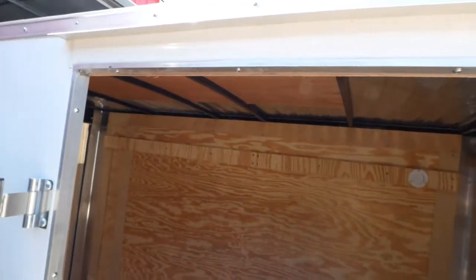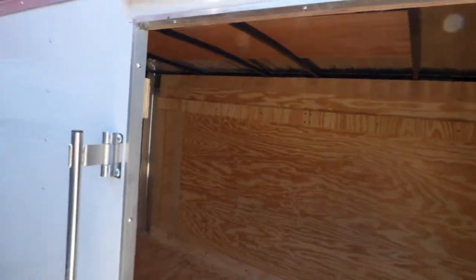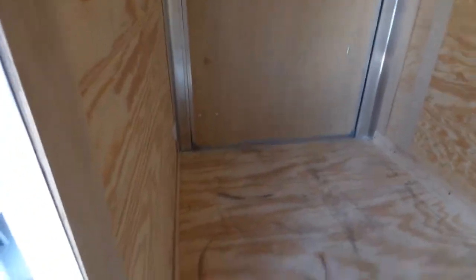Also, what's kind of nice — I'm about 6 foot 3 to 6 foot 4 and I'm able to walk up to this door and not hit my head as I stick my head inside. I didn't duck at all and I can almost reach to the other end, so it's not a horrible trailer even if you're a bigger person who just needs to get something to carry your stuff.